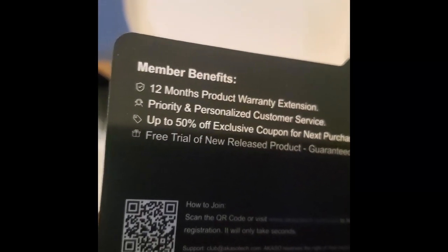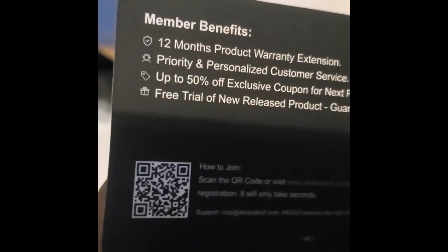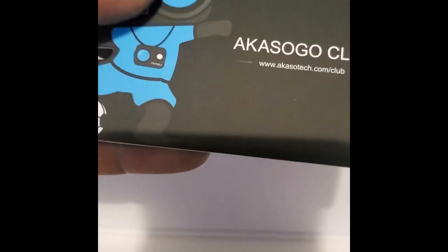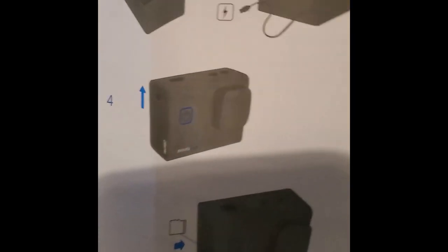A membership card came with it — pretty cool. It mentions 12-month product warranty extension, priority personalized customer service, up to 50% off exclusive coupon for next purchase, and a free trial of new release products. It also came with a little castle sticker and a quick start guide — pretty simple instructions.